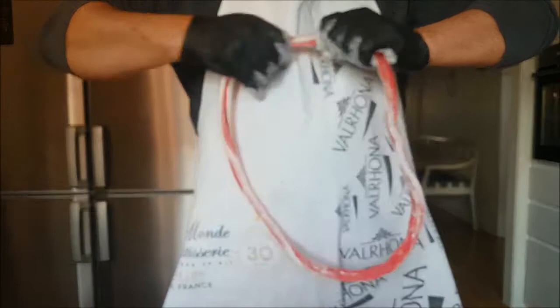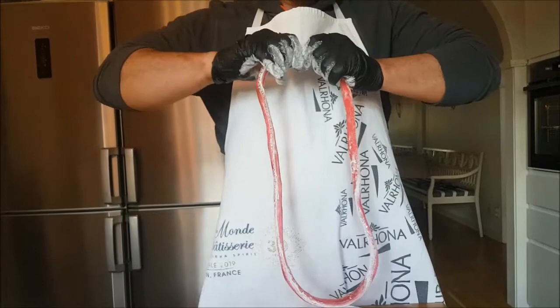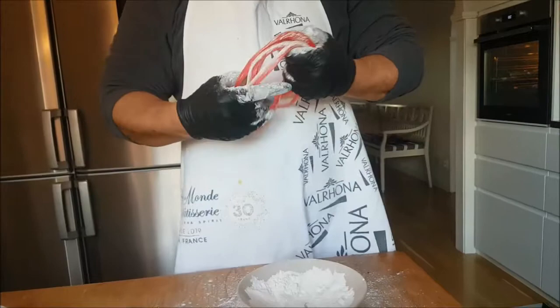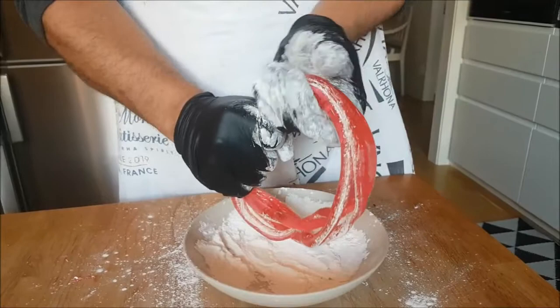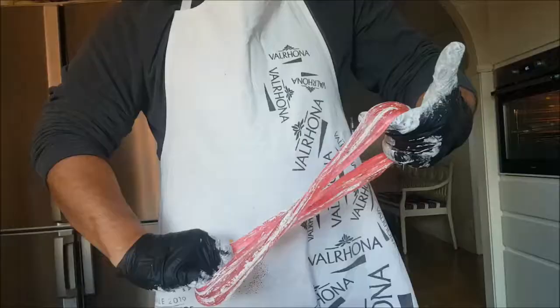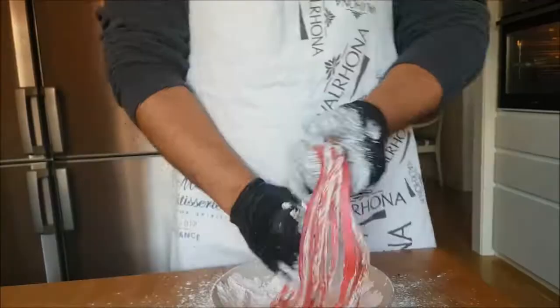Make sure you press and work it thoroughly to avoid any hardness in the dough until it becomes soft. As you can see, we stretch it — not too much — and shape it. Now it becomes four circles. Make sure at every step you add cornflour; this is very important so the sugar doesn't stick to itself. Continue rolling in cornflour to make it easier to stretch again. Now we have eight circles.